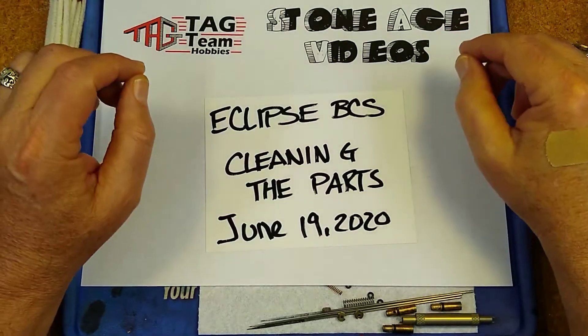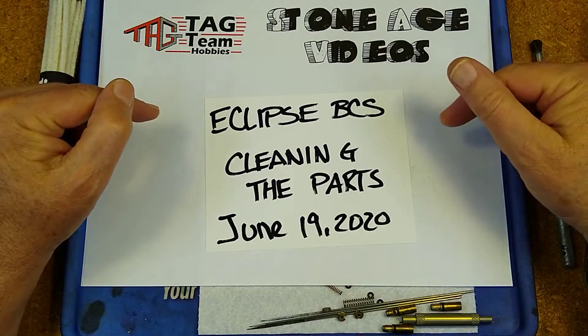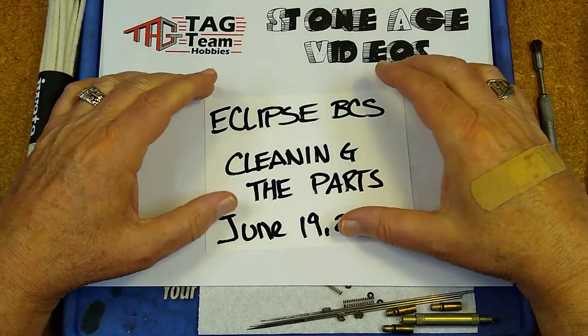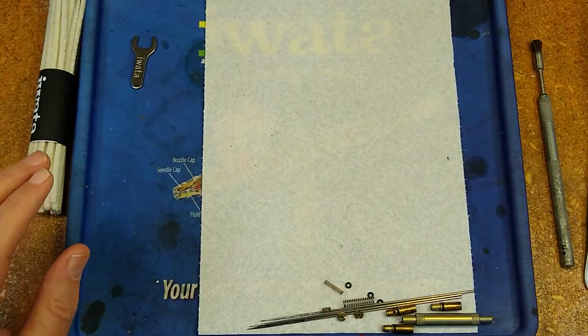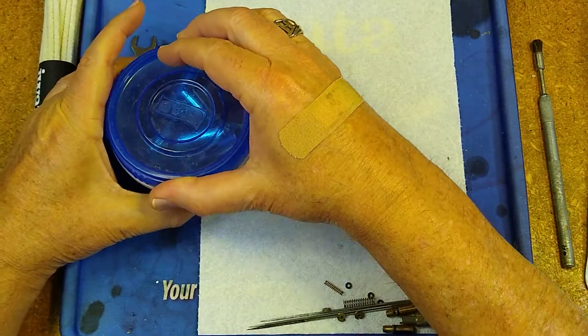Welcome back to Stone Age Videos. In this episode we'll be cleaning the parts of the BCS's that we took apart in the first part of this series. They've been soaking in Totally Awesome for a couple hours now so big chunks should fall right out. Let's have a look-see.